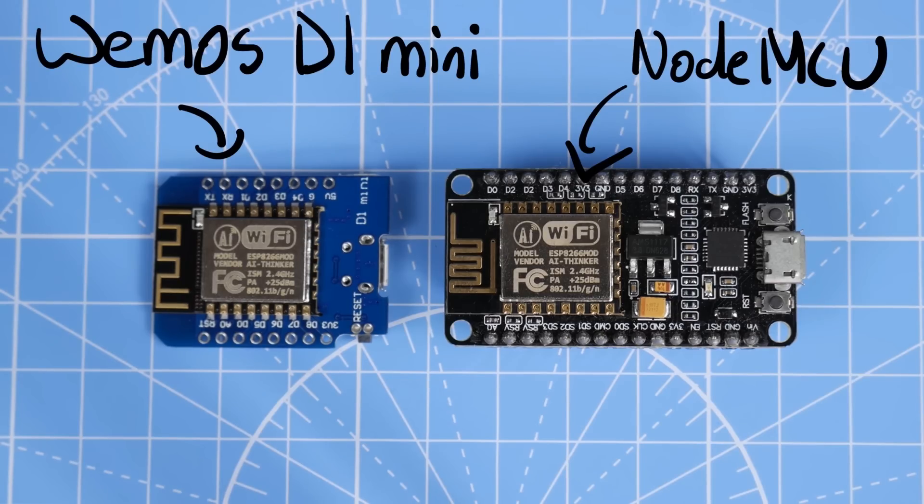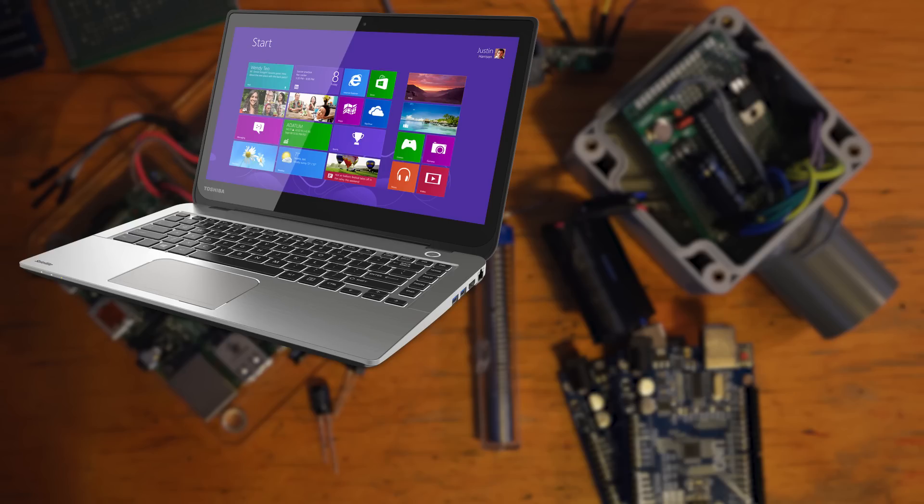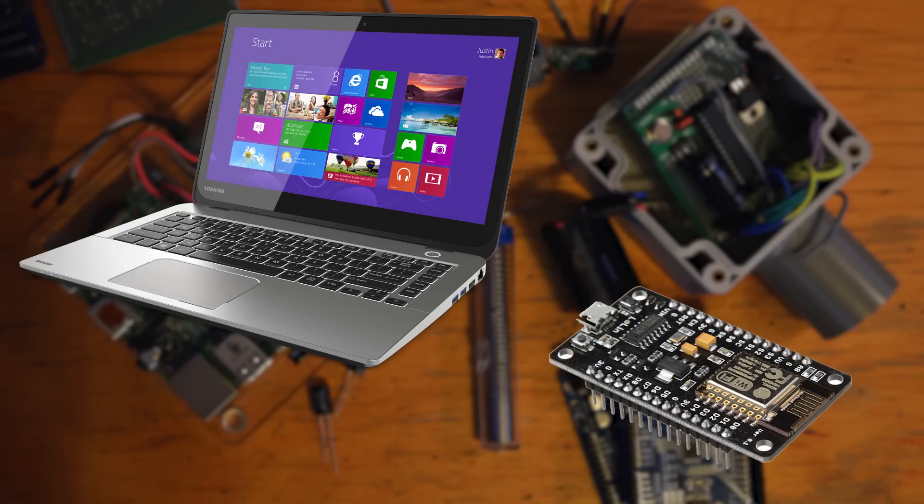De-authers are really quite different. They don't spew nonsense at all — they're not trying to get in the way just by being loud. Quite the opposite, really. A de-auther could be your laptop, a cheapo module like this — pretty much any Wi-Fi chip that supports packet injection. So no specialist equipment needed, just some software really.